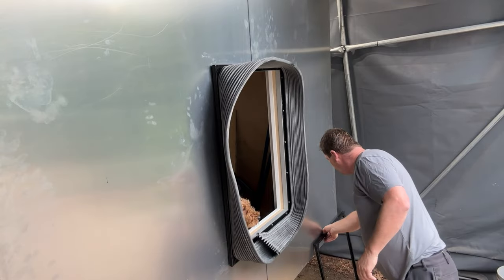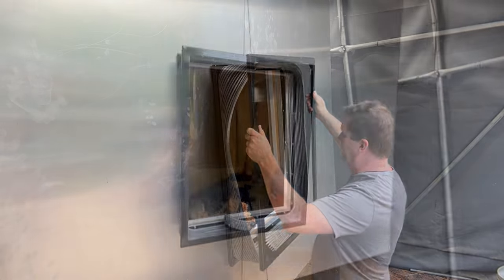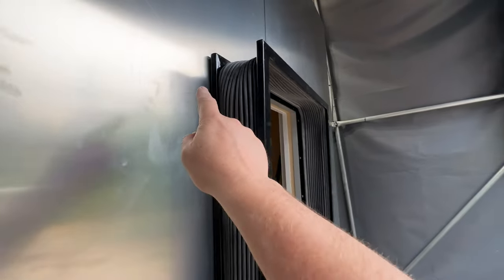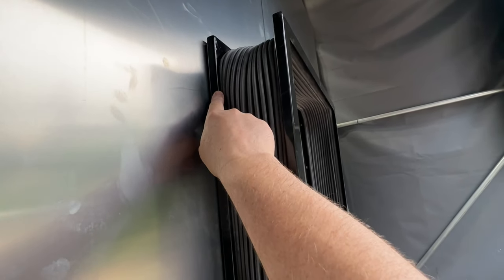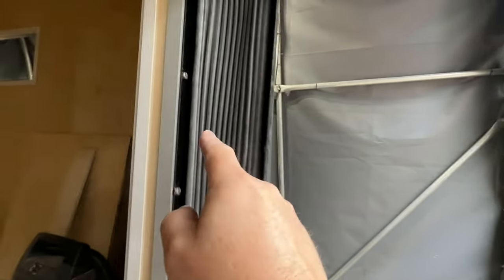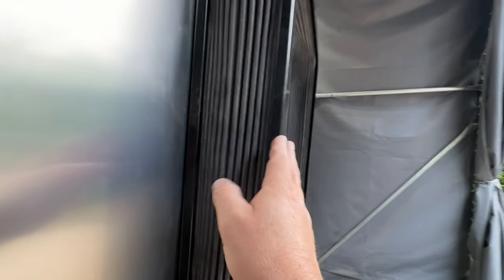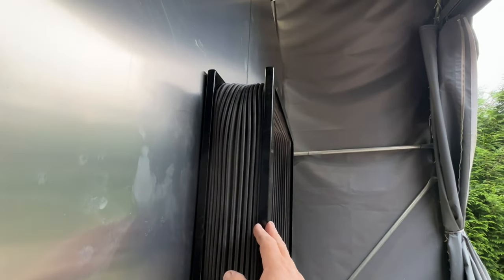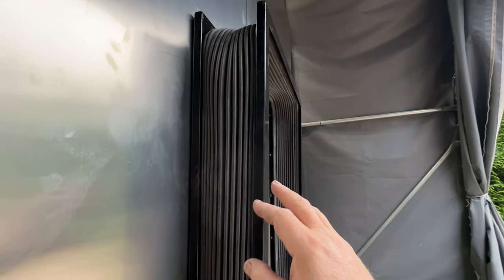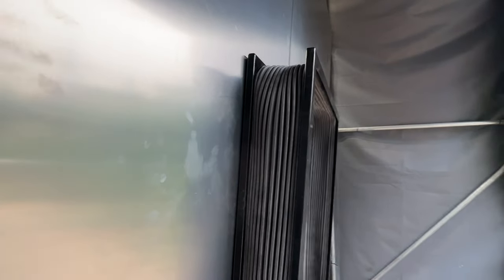Now I'm going to install the second frame to it. I have installed this assembly. You can see here the inner frame which is attached to the habitat with these bolts, and the outer one which gets glued against the truck cab permanently later on. So this is acting as a movable type gasket.